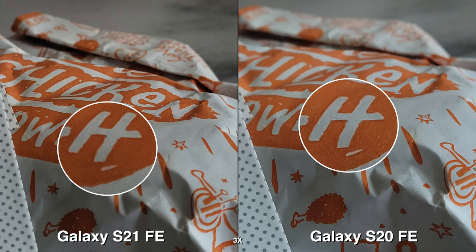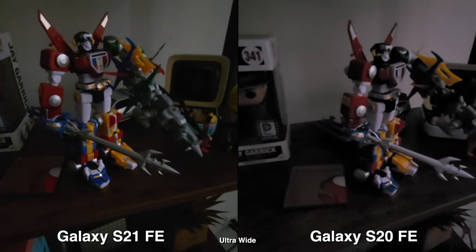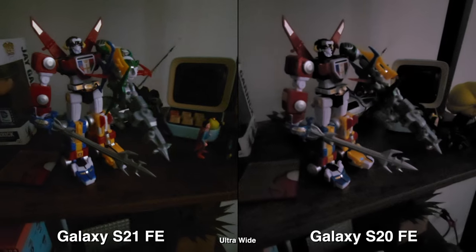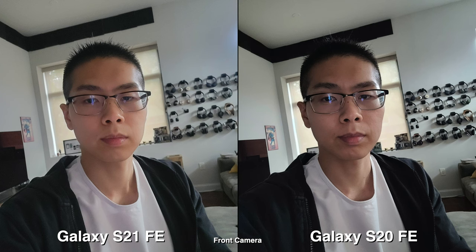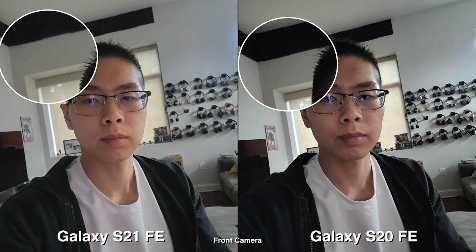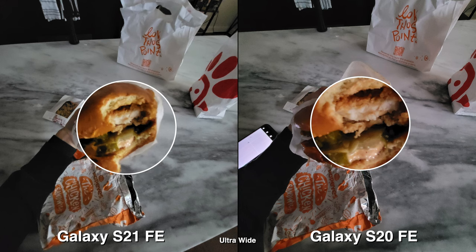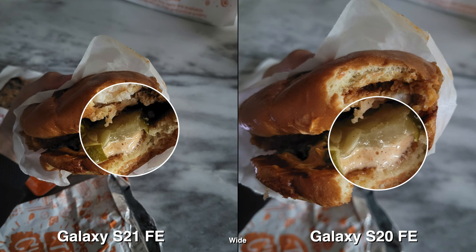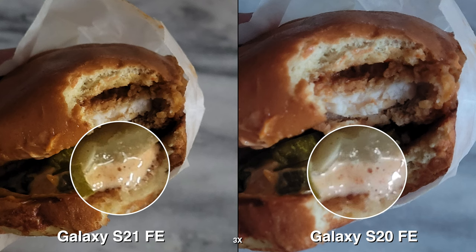Now, if I were to create content more hardcore — like a lot of reels, TikTok, and maybe even YouTube videos — I would definitely want to upgrade for the better camera. Not to upgrade to the S21 FE, but to upgrade to a flagship phone like the S22. I think the S20 FE will still be great for another year or two, especially if your phone is doing fine and not dying on you — then I would hold on to it.